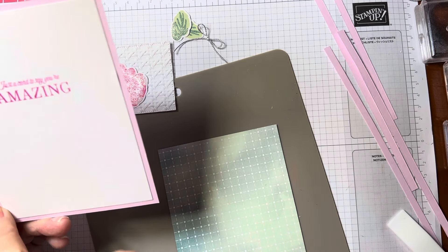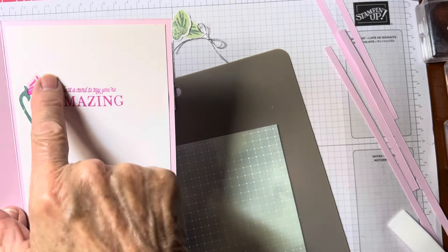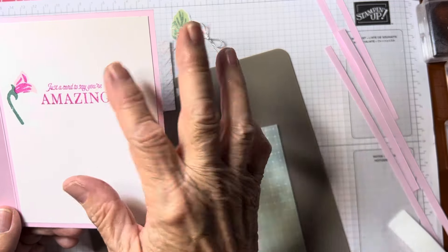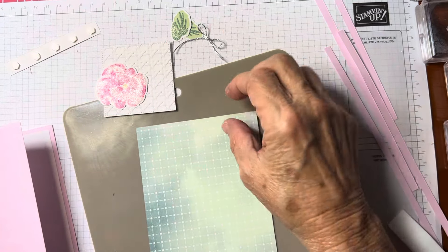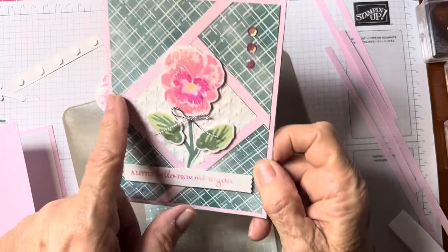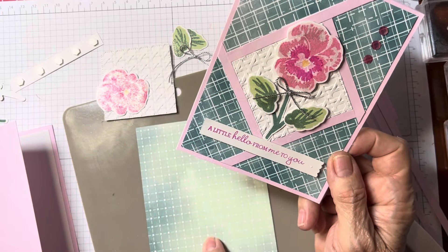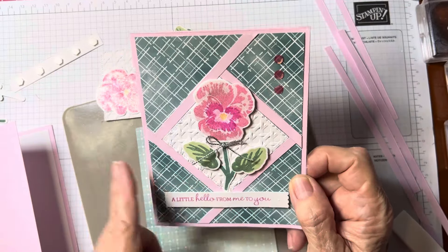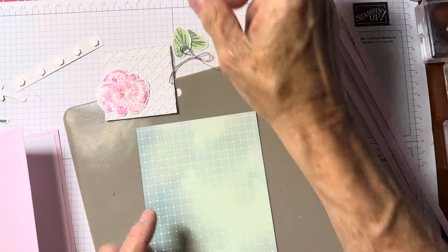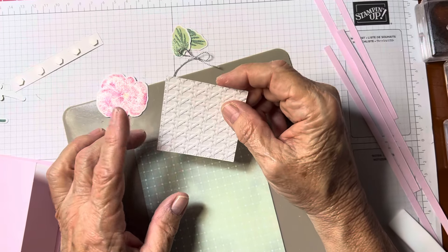I used Bubble Bath and scored it at four and a quarter down the middle. I already did the inside and stamped the little bud, and did my sentiment — just a card to say you're amazing. This piece of DSP goes on the front — it's four by five and a quarter, just came down a quarter of an inch on all sides.